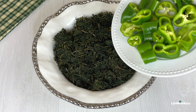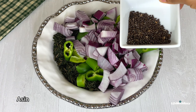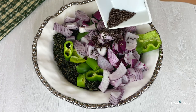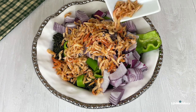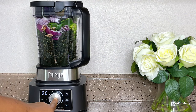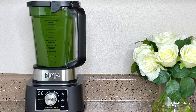Next, I will add the peppers — which are nicely cleaned — to the bitter leaves, along with onions, asioto (which is also known as oreima seed), and crayfish. I will transfer everything to a blender and blend until I get a smooth paste. Back home, we use a grinding stone to grind the leaves until very smooth.